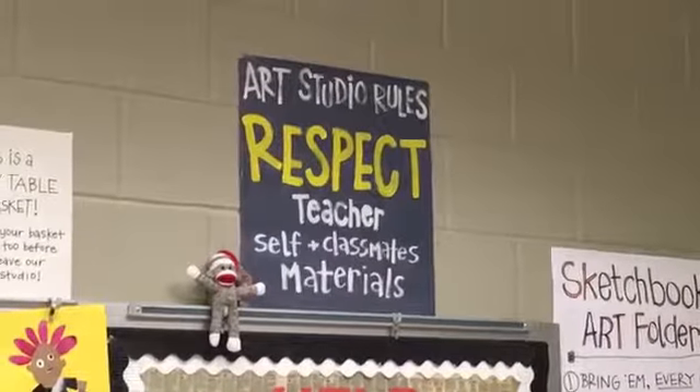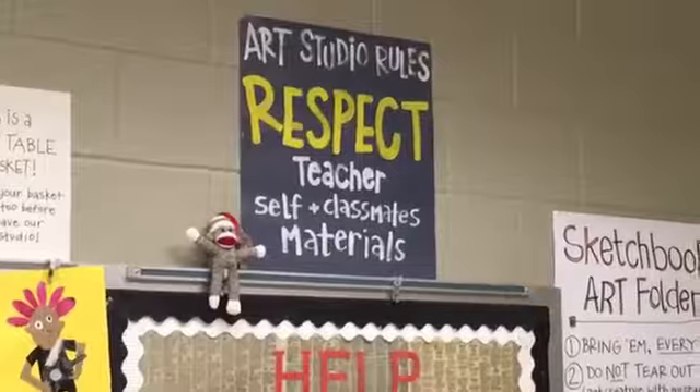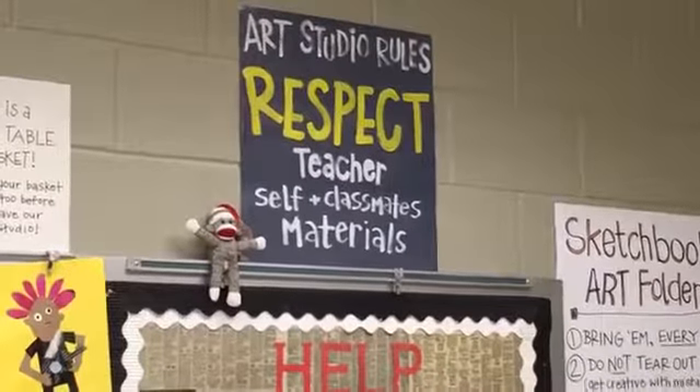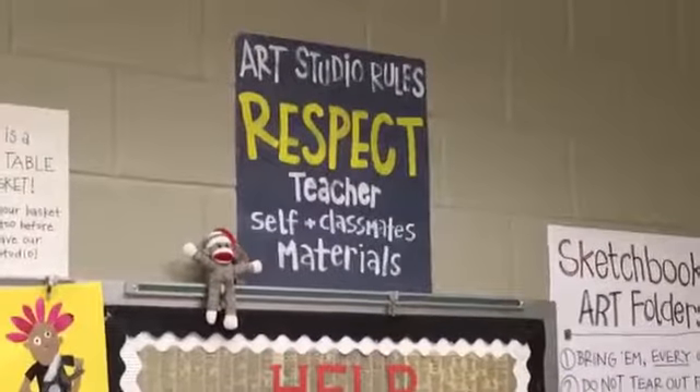The biggest thing to remember as far as rules in the art room go is just respect. If you're respecting your teacher, yourself, and your classmates as well as the materials in here, we're gonna be awesome! Thanks for watching!